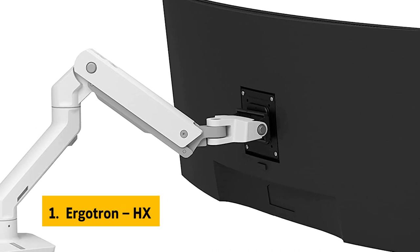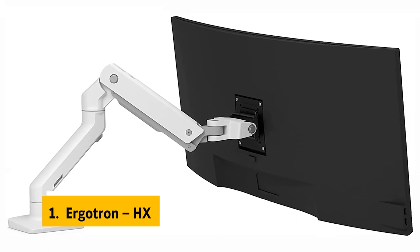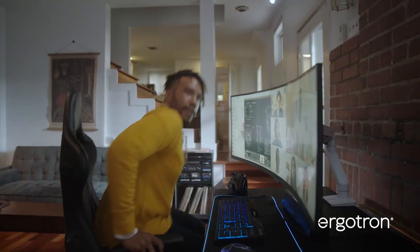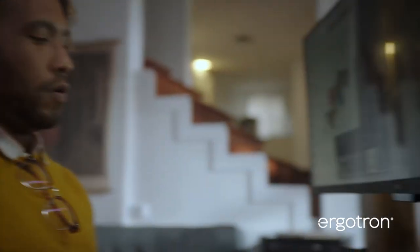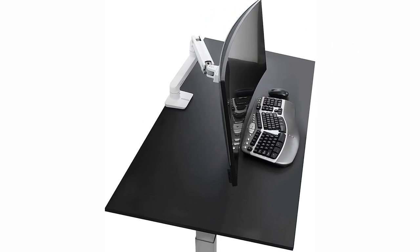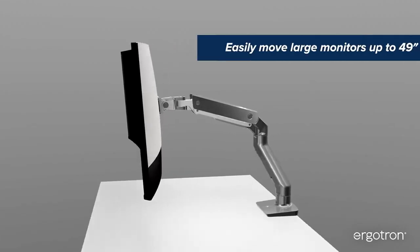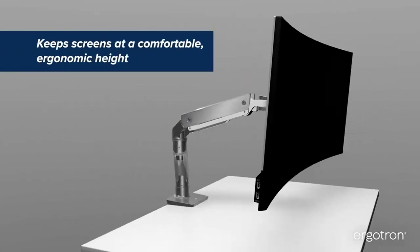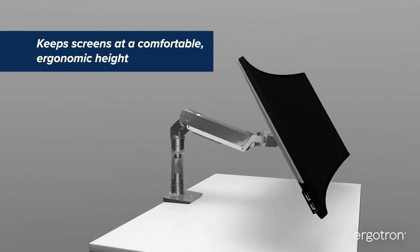Finally, at number one on our list is the Ergotron HX. This single monitor mount is considered the gold standard for standing desk monitors. The most stable part of the mount is the clamp, which secures the screen firmly, though the clamp's lever mechanism is prone to breaking. The arm itself is somewhat flimsy, with a plastic grommet near the bottom that stores cabling, and the monitor's weight is supported by the arm rather than the base, which can make it feel unsteady.